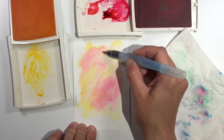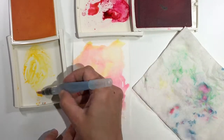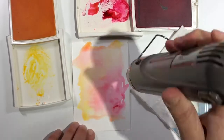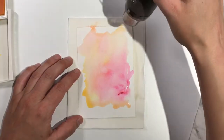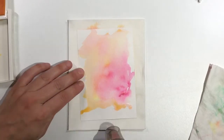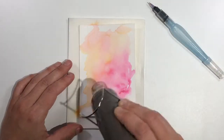I started out with a piece of watercolor paper, an aqua painter filled with water, and some Daffodil Delight and Melon Mambo inks. I wet my background and mixed both colors wet because I wanted more of a watercolor wash, blended look. Had I wanted a more layered watercolor look, I would have made sure to dry the inks between colors.